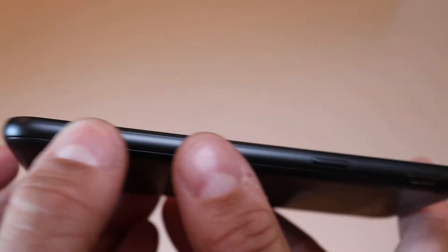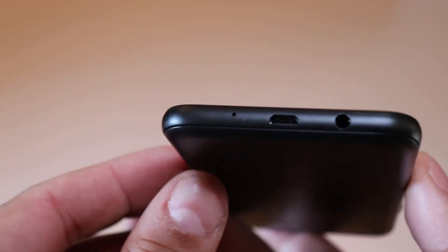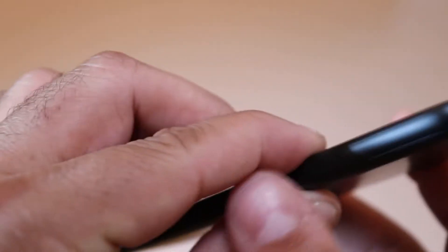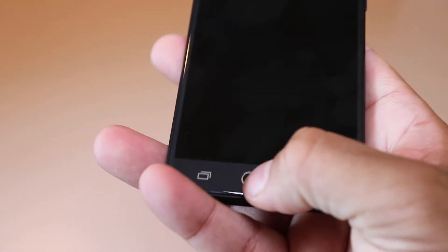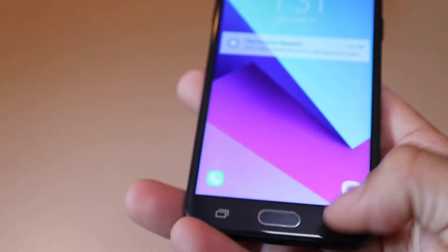Down one side you can see the power button. Down the bottom you have your micro USB and headphone jack — still got a headphone jack. The other side has your volume up and down, and at the top is pretty much nothing. On the front you have your camera, your buttons at the bottom — back, multi-app — and your camera on the back with a flash.